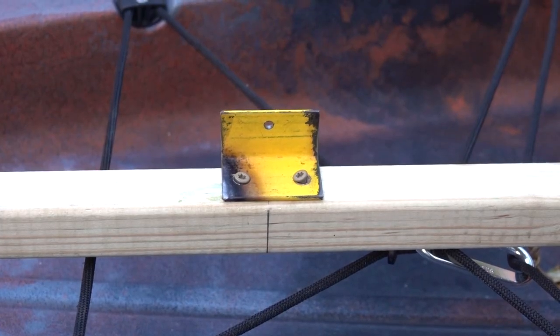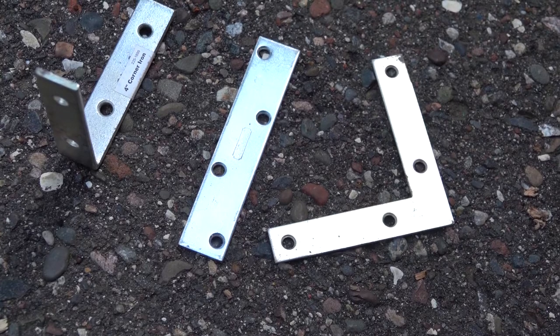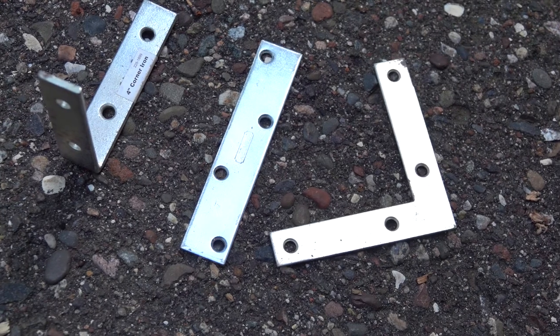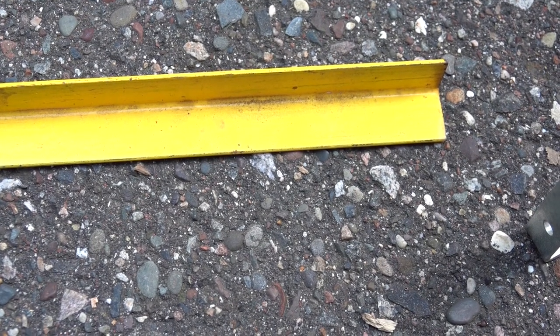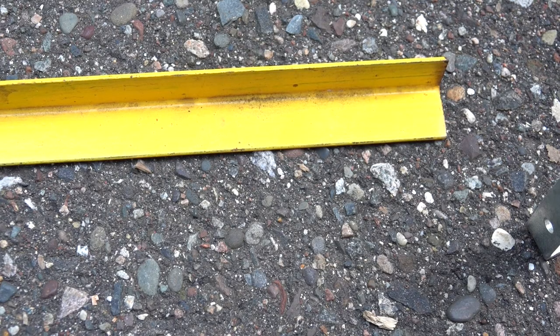I chose to screw brackets on the two-by-two so I wouldn't weaken them as much. You can make this using any number of brackets or combinations of brackets. Here are some that you can get at your local hardware store or big box store. I prefer to use scrap — this is a piece of angle iron left over from a different project. I prefer to use scrap not only to save money, but also because if I don't use my scrap my wife will make me get rid of it all.